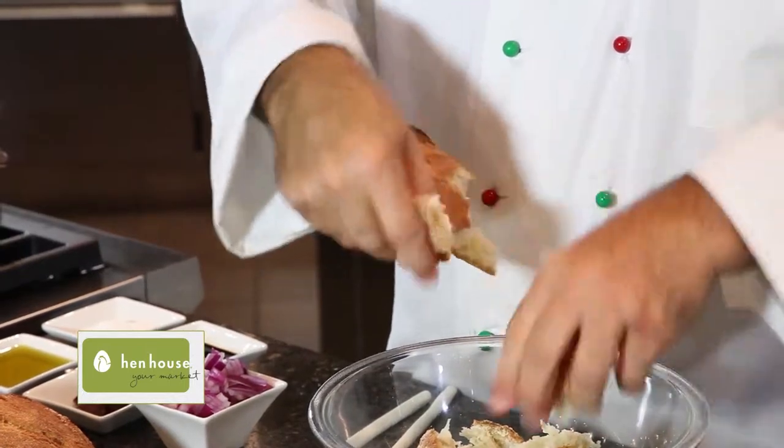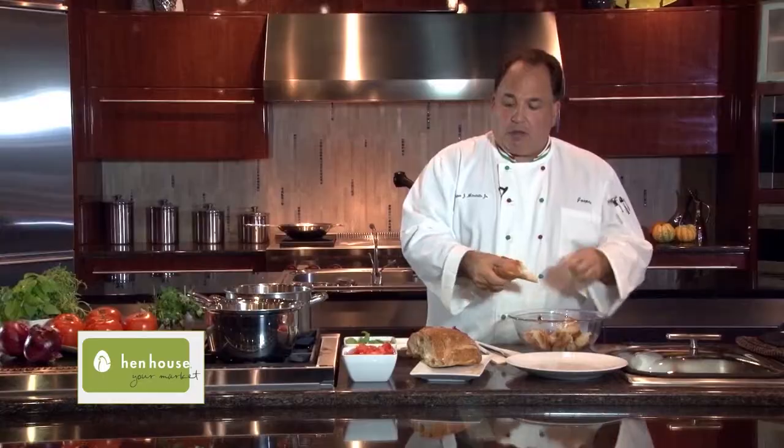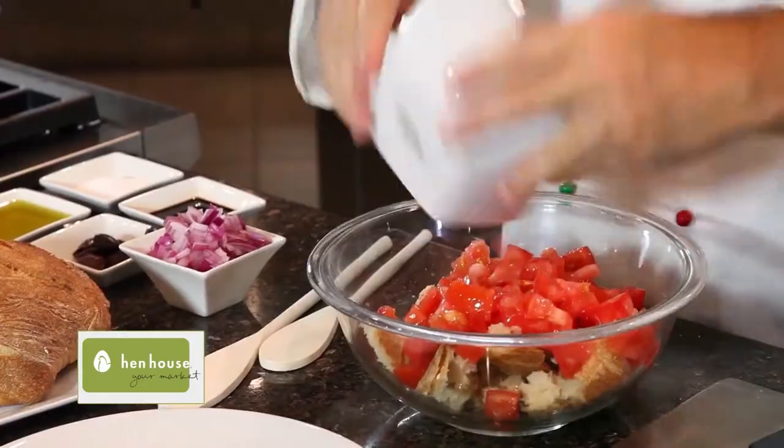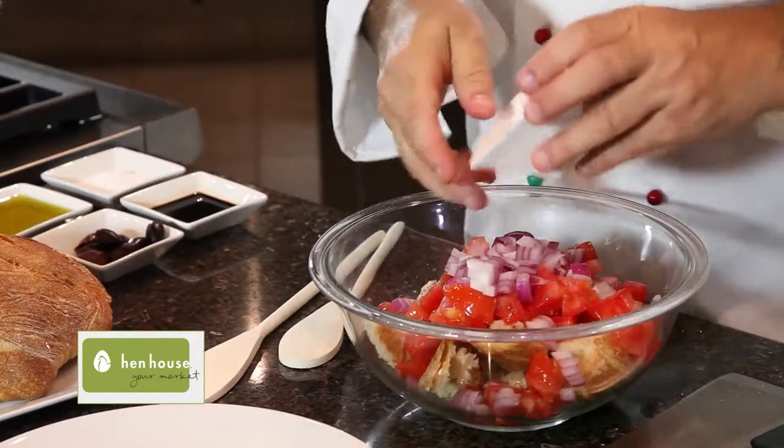So this is like combining everything together. We just tear this bread — you want it kind of country style, just ripped and torn, nothing special. To this, we will add some of these beautiful farm fresh tomatoes. I love some red onions, of course — we'll add that to it.